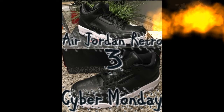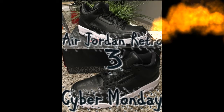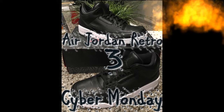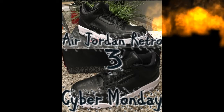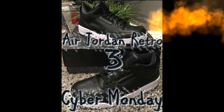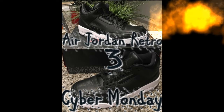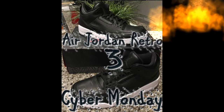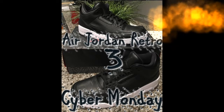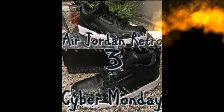Some people got them, some didn't — that's fine. The only thing I think they should have changed is the Jumpman on the tongue — it's a little too black, blends in. I think they should have made it a bit more grayish so it pops out more, but you can still see it up close.